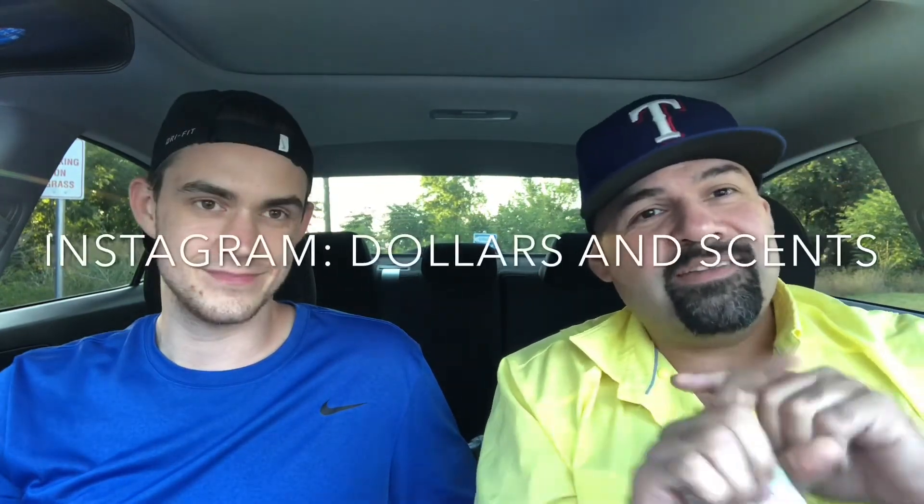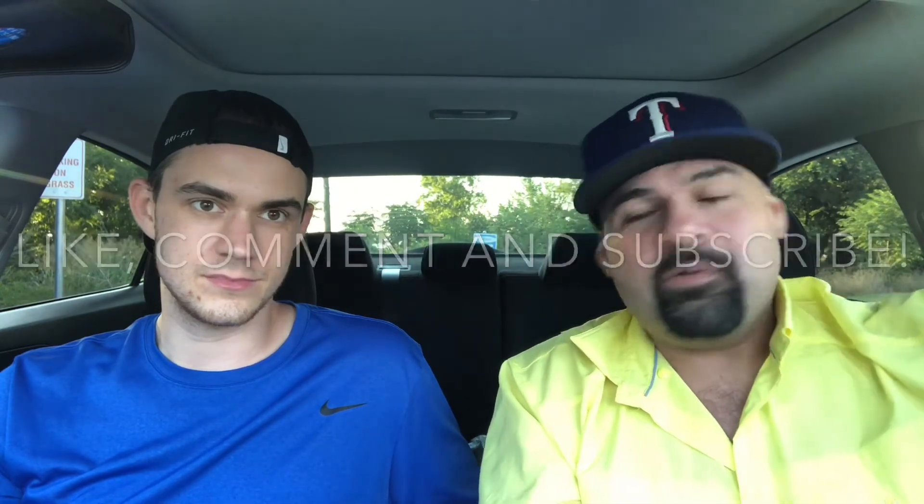You guys can follow Brandon on YouTube and Instagram, and follow me on Instagram as well — Dollars and Cents. Please like, comment, and subscribe, and let me know what your scent of the day is. I'm wearing Elysium — actually I'm considering getting rid of it; it smells like body odor to me. Brandon is wearing Josune from the house of Daniel Josue — it's a unisex fragrance that leans a bit feminine but he likes it a lot.